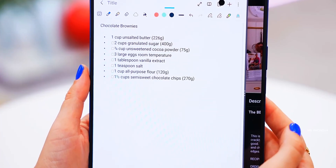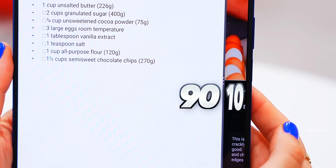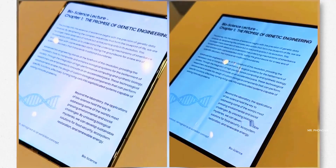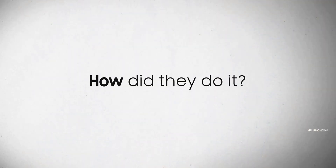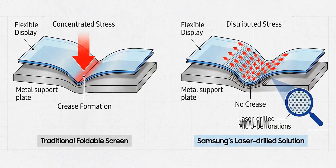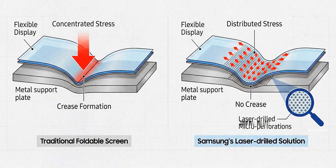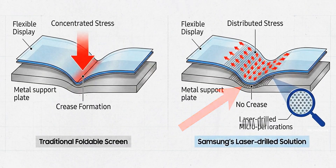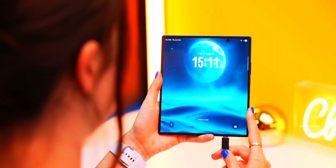This isn't just limited to the Z Fold 8 — Apple's upcoming iPhone Fold will also use this exact same display from Samsung. Which honestly raises the question: could Samsung have done this earlier? Probably. Did they wait until Apple was about to enter the foldable market? Also probably. Ridiculous? Yes. But results are results.